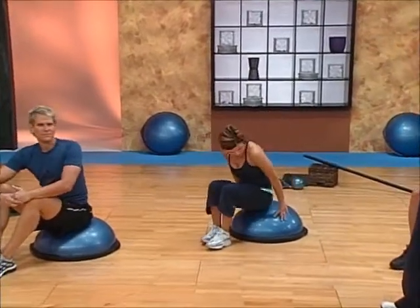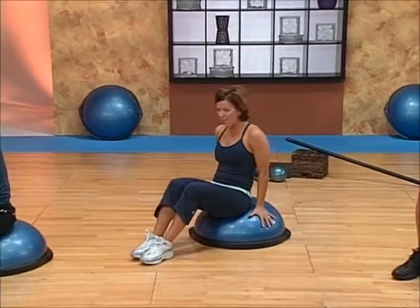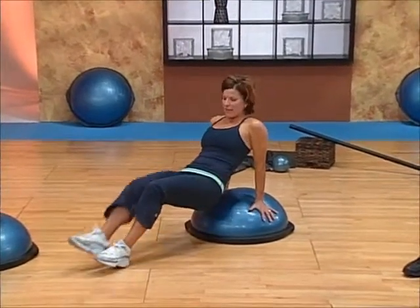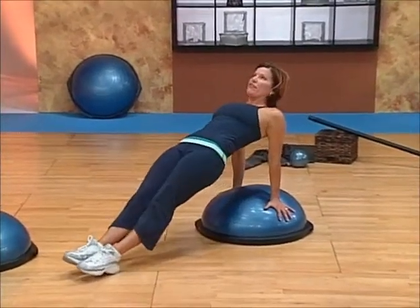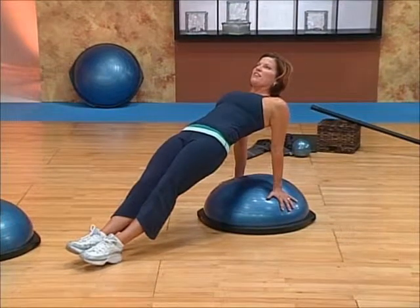I'll start seated on the dome and then place my hands on the side of the dome, fingers are down. As I walk my hips off the dome and my heels away, I'm going to push up into that reverse plank position, really stabilizing through the torso, squeezing the glutes and the inner thighs together.